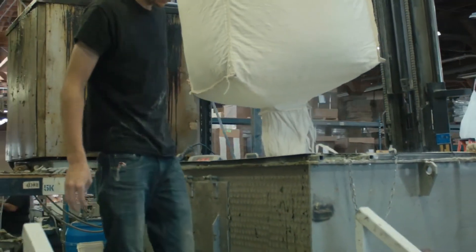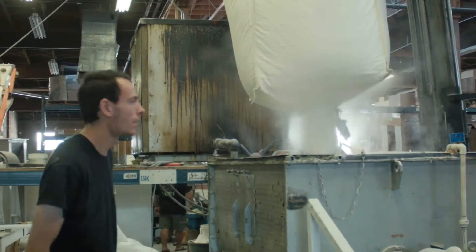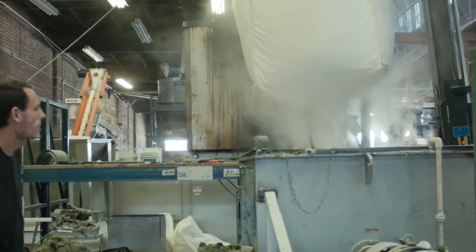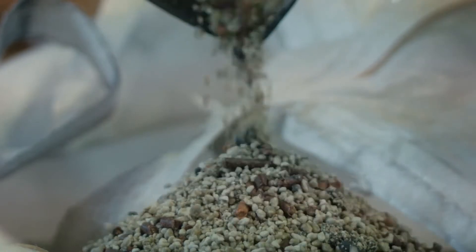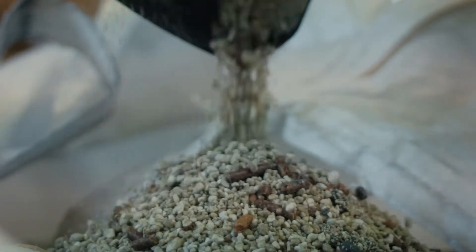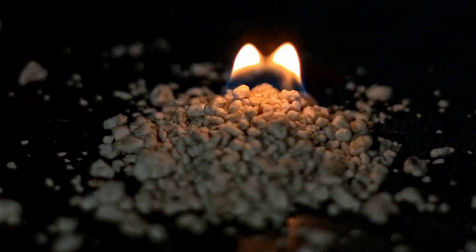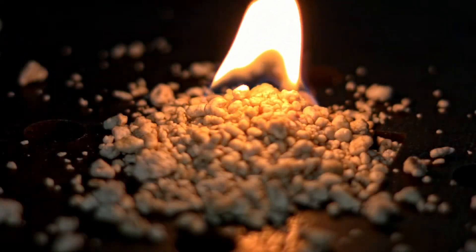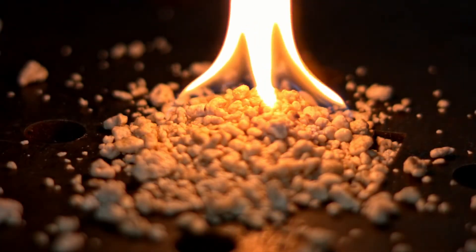It's a blend of volcanic rocks — the same rock you see in the bottom of tomato plants in potted soil. We take that rock and blend it with a wood pellet, then coat it all with a food-grade paraffin. Each rock acts as a wick for the candle, and you have 100,000 candles all burning at the same time — that's where you get all your light and heat.